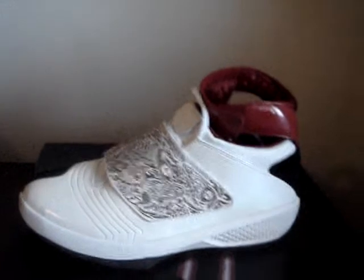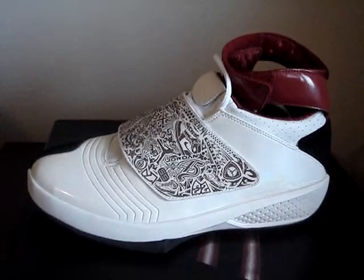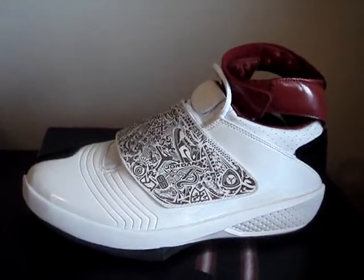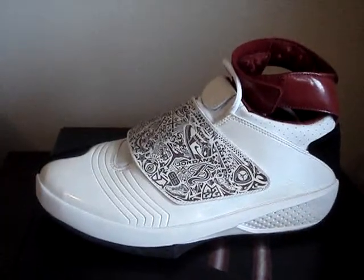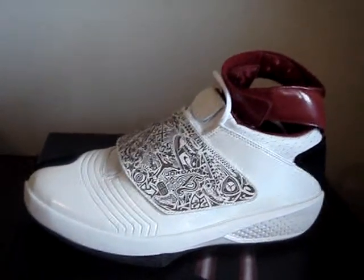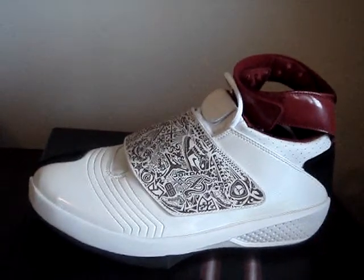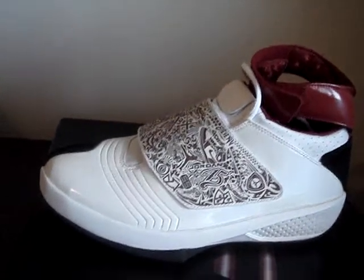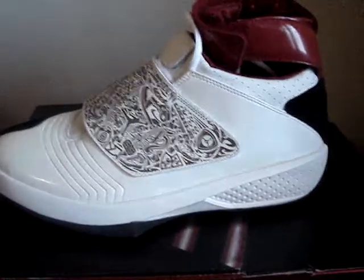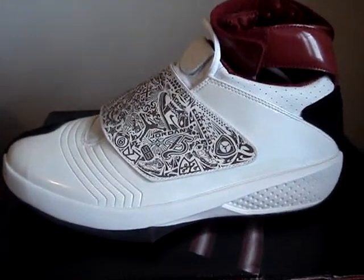I believe this is the first colorway that the Air Jordan 20s came out with. When I bought this pair, I think they said at the time these were like a special edition or something like that, it being the first pair of 20s — and that really made me not want to wear the shoe. So like I said, it's deadstock, I've never worn this shoe at all. The shoe comes with a little net bag inside here — let's look at it.